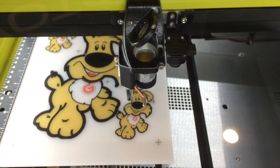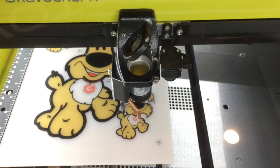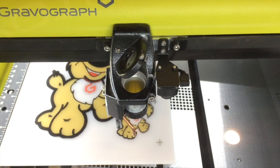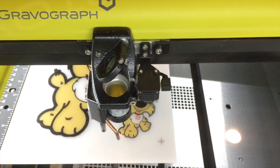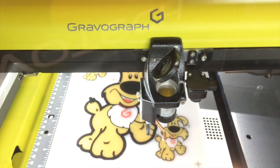The machine features a flat aluminum table as well as a fin cutting table. The fins are customizable and can be repositioned depending on the material size. There is also a honeycomb table that can be purchased with the machine for thinner, more flexible materials.